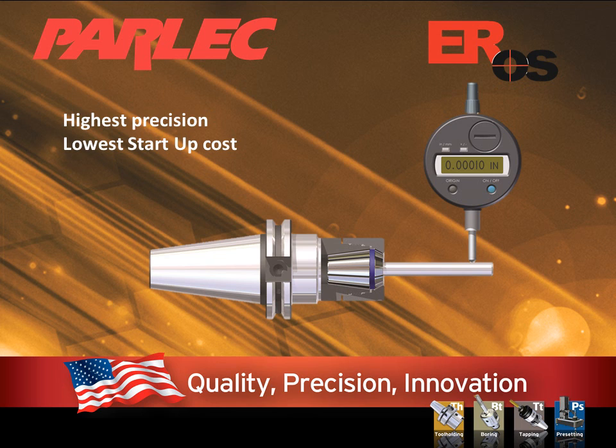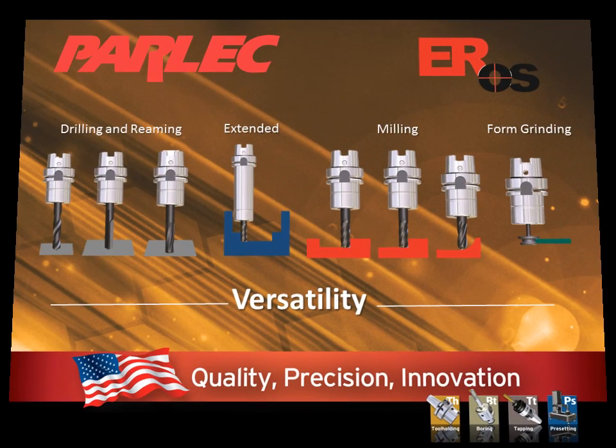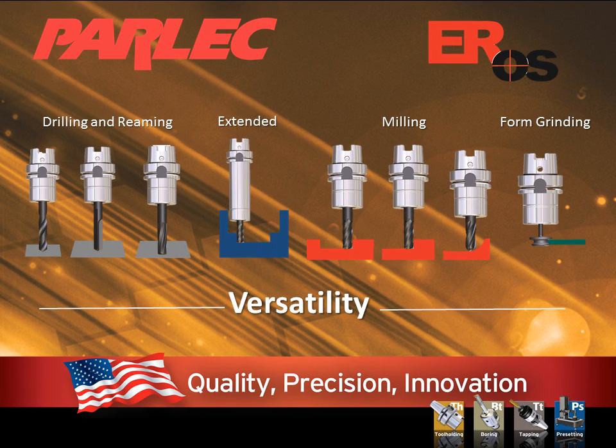I think you will find the Eros tool holding system right for you with simplicity, ultra precision, and extreme performance. Also consider the versatility of the Eros system. It is appropriate for any high performance application that you would use a 360 degree holding system. It offers extreme performance for drilling, reaming, grinding, and milling.